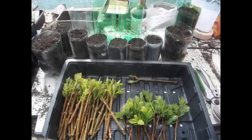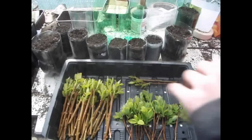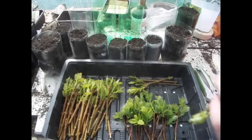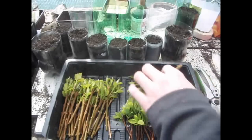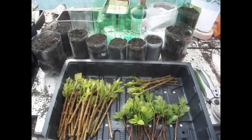The fuchsias are much bigger than the spirea, so I'm just going to do this many for now. Then I'll get a dibber and just go down in like that.